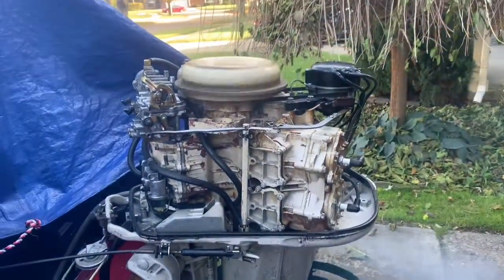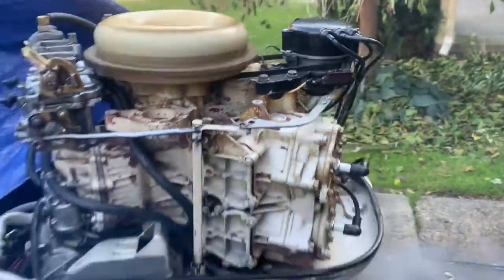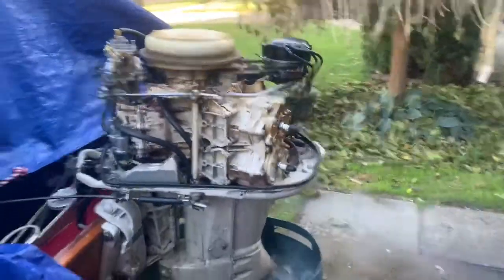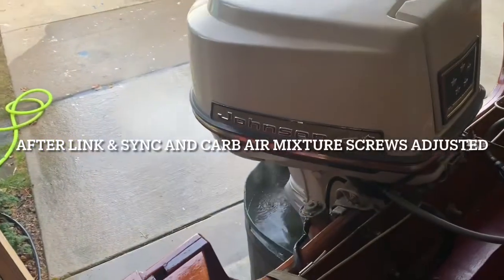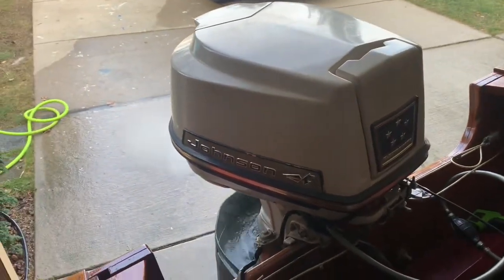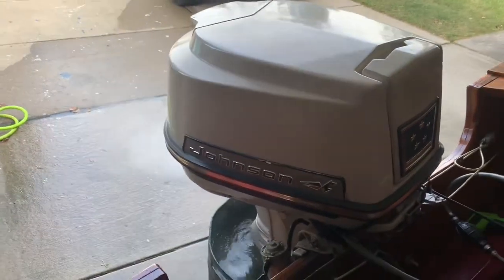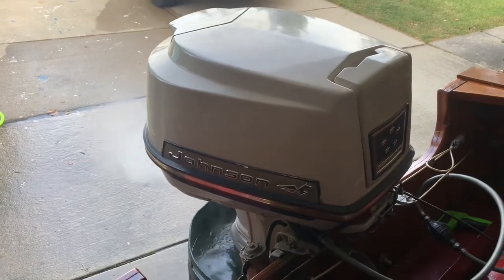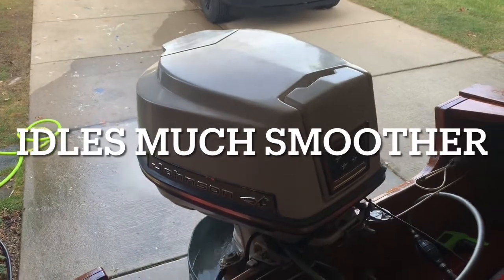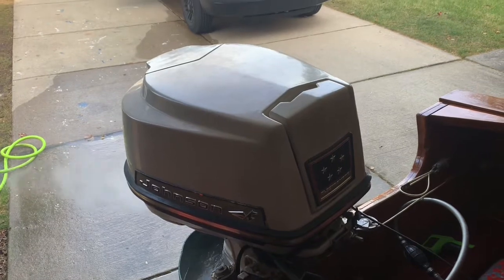I think once they get it out on the lake and start running this thing the way it should be running a little, and it starts moving out — I think right now it's as good as I can get it. It's about 45 degrees out here today. We got a Lincoln Sync in the previous video and we just started it up to see what it will do. It seems to be running much better. So the next step is a lake trial.